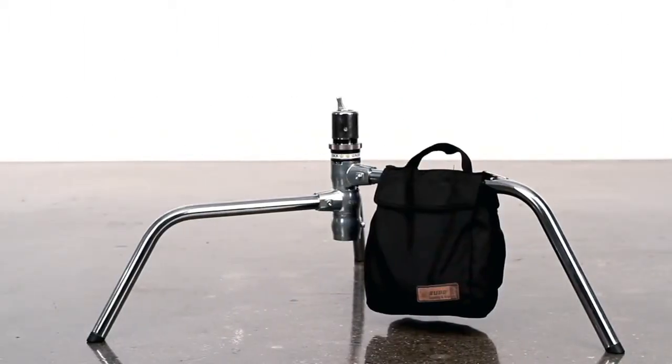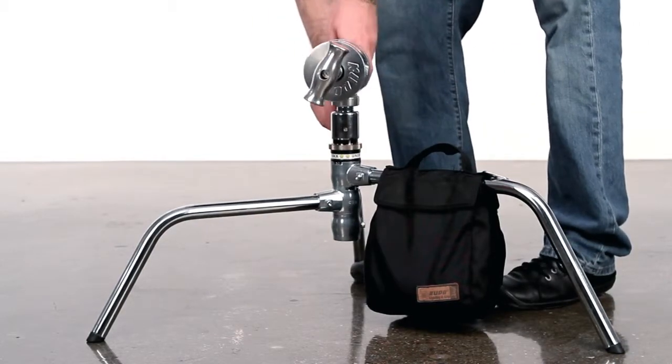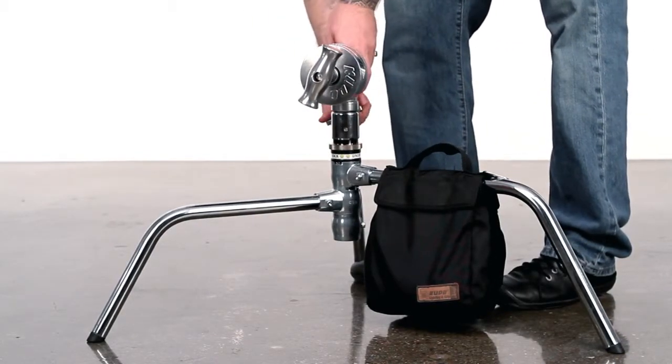The junior mounting pin allows this head to be mounted into any junior receiver, such as a turtle base from a c-stand.